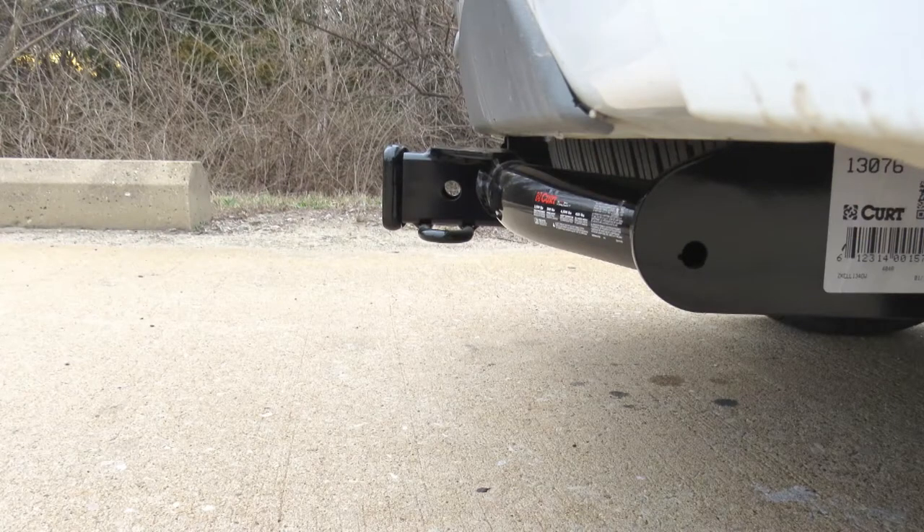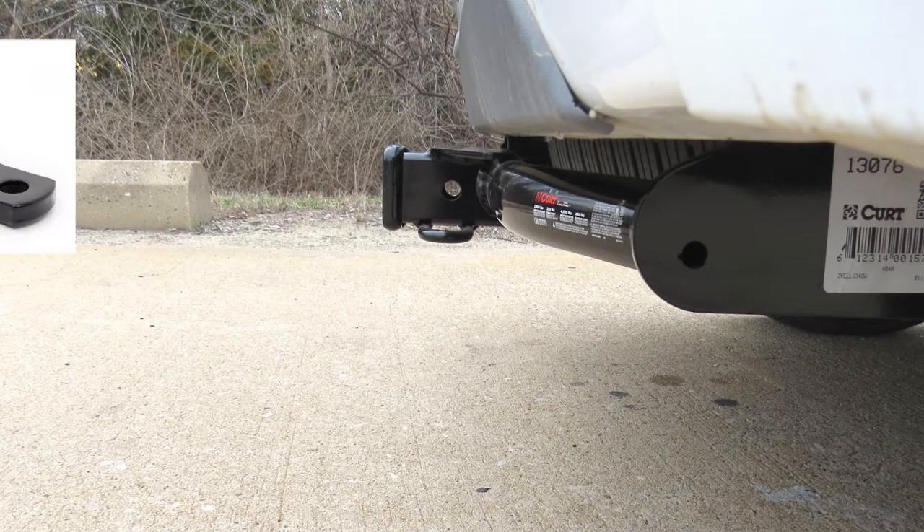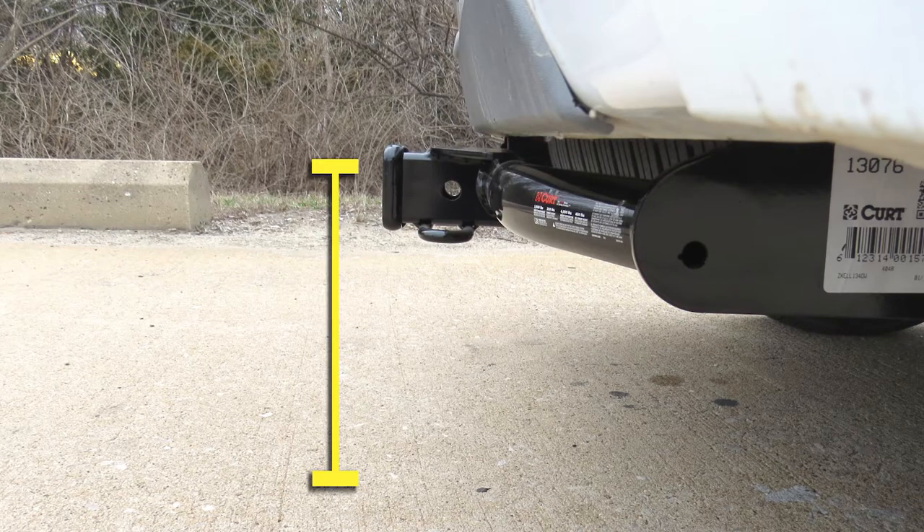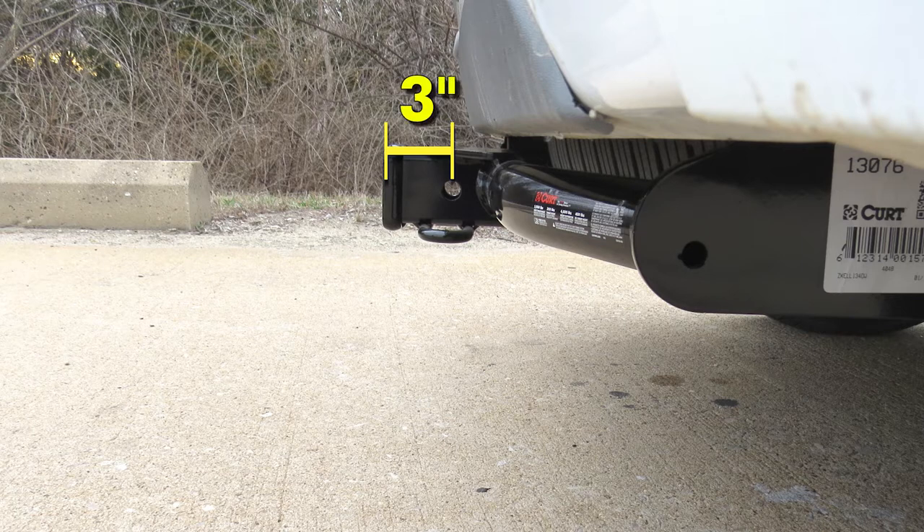I'm going to give you a few measurements to help you when deciding on accessories for your new hitch, such as a ball mount, bike rack, or cargo carrier. From the ground to the top inside edge of the receiver tube is 12 and three-quarter inches. The hitch does stick out from the edge of the bumper, and the hitch pin hole to the outermost edge of the receiver tube is three inches. From the hitch pin hole, it's pretty flush with the edge of our bumper.